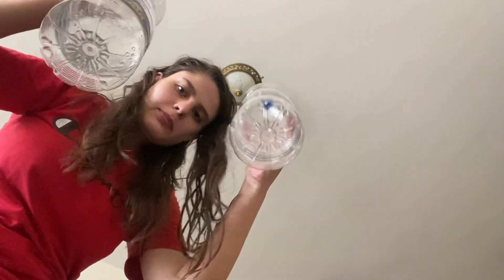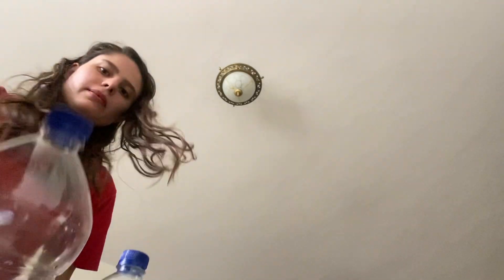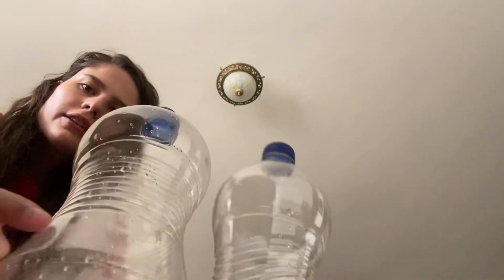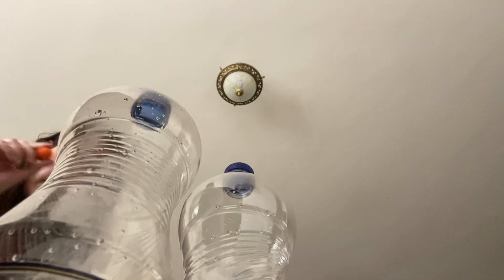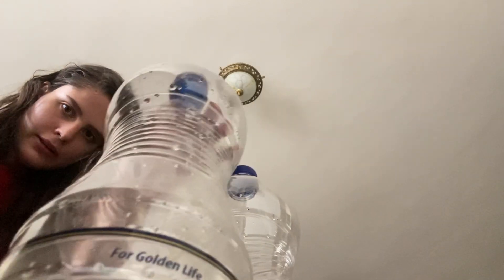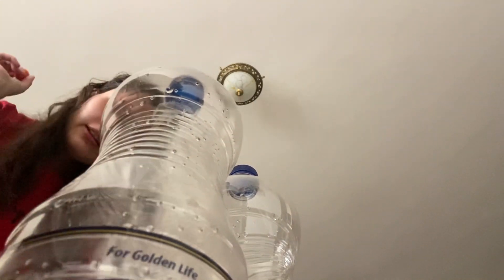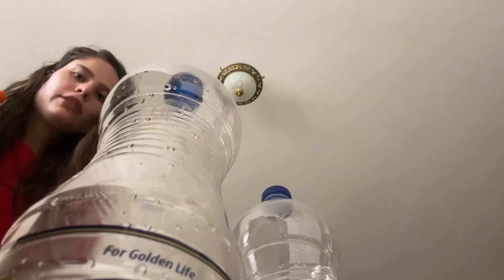Today I created a game with these bottles — I call it 'shoot the tiny ball.' So you have two bottles and a ball, and the idea is to try to hit the bottles and make this tiny ball fly into the bottle.